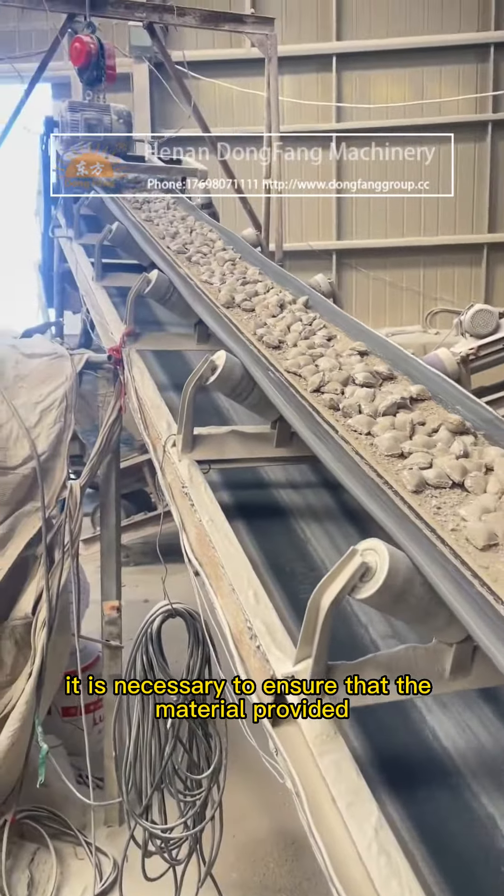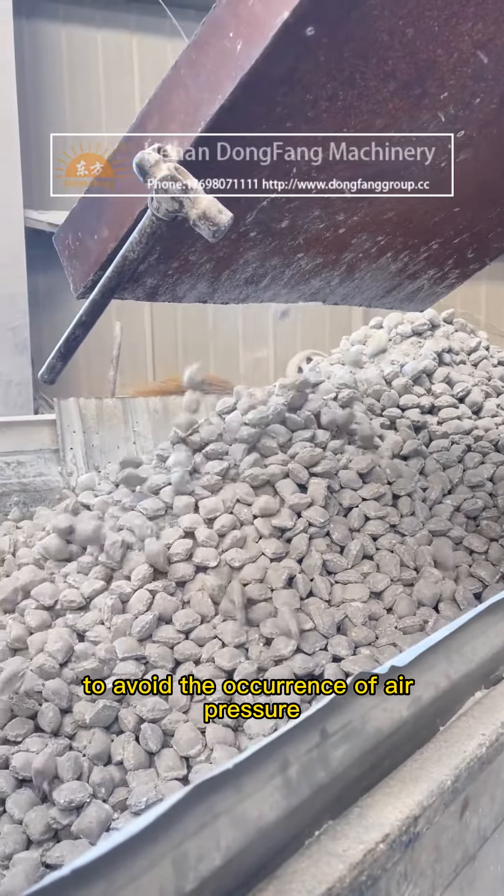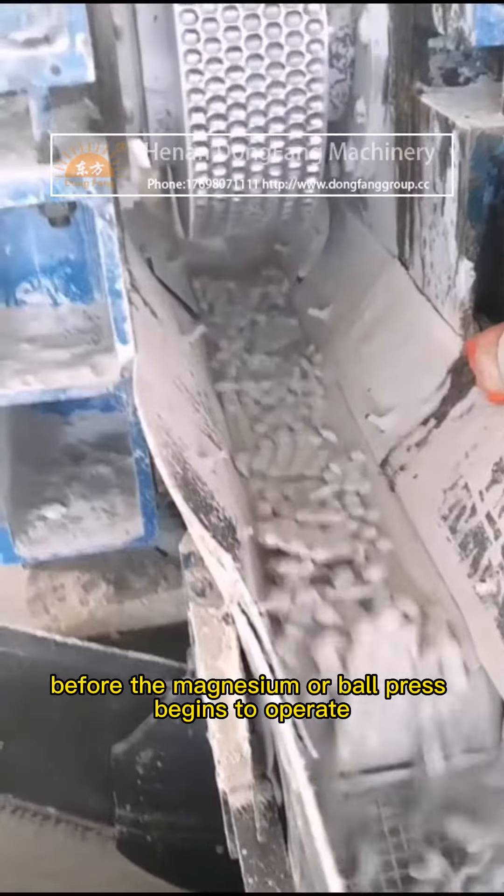It is necessary to ensure that the material provided must be sufficient to avoid the occurrence of air pressure during operation.